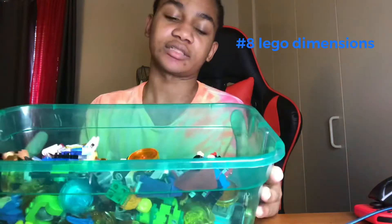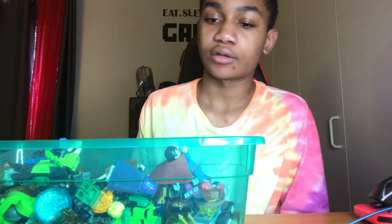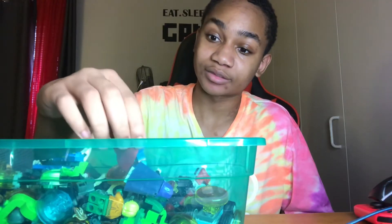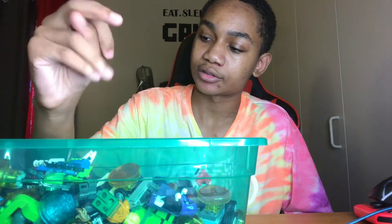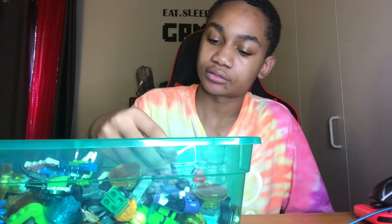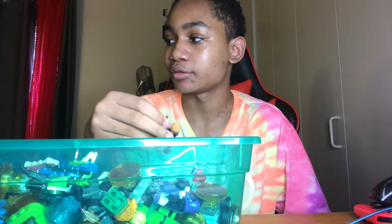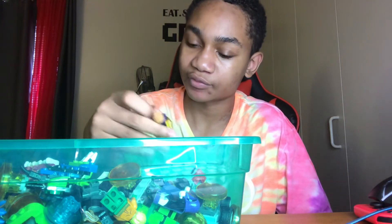Lego Dimensions — basically it's based off games like Skylanders and Disney Infinity, how you bring stuff to life. Now it's Legos that come to life. This is not all of them, just some of them. I like these — just like playing with regular Legos, especially your favorite characters, like Superman right here. Fantastic Beast too. Get 15 likes on this video and maybe I'll do a Lego Dimensions collection reveal.